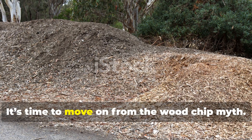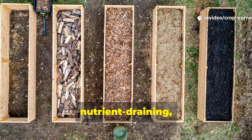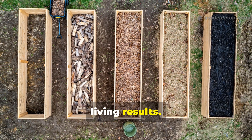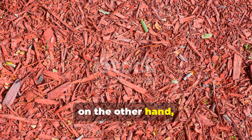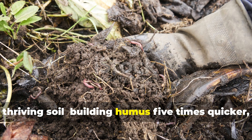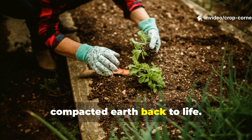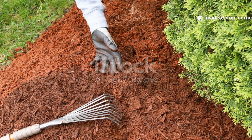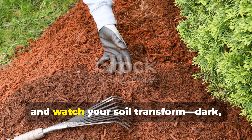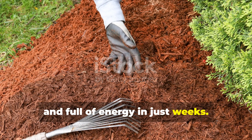The final word: it's time to move on from the wood chip myth. While they may look neat, they're slow, nutrient-draining, and a poor choice for gardeners who want fast, living results. Green compost mulch, on the other hand, is alive — it's the fast lane to fertile, thriving soil, building humus five times quicker, feeding microbes instantly, and bringing even tired, compacted earth back to life. Start this natural mulch method today and watch your soil transform — dark, rich, and full of energy in just weeks.